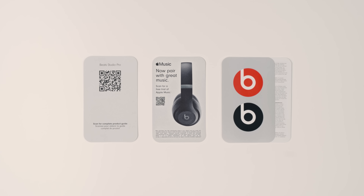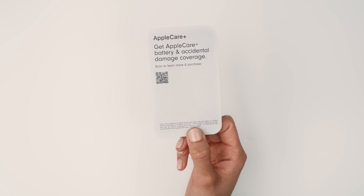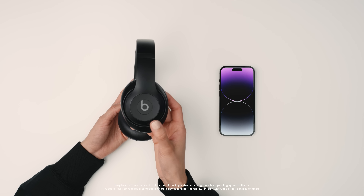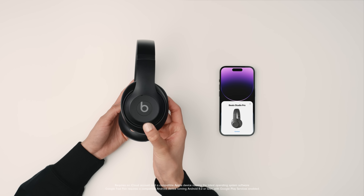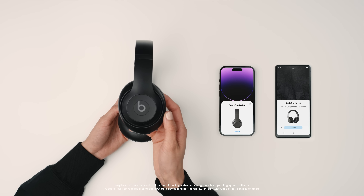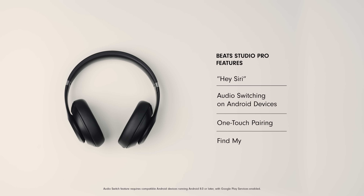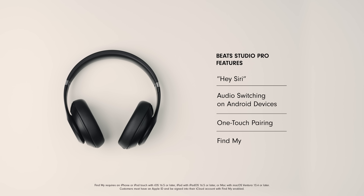If you ever have questions or want to learn more about the features, scan the QR code for the complete product guide. To pair wirelessly, simply hold down the power button near your Apple or Android device. Now that you're connected, you'll be able to enjoy native features on your device, such as Hey Siri, Audio Switching, One-Touch Pairing, and Find My.